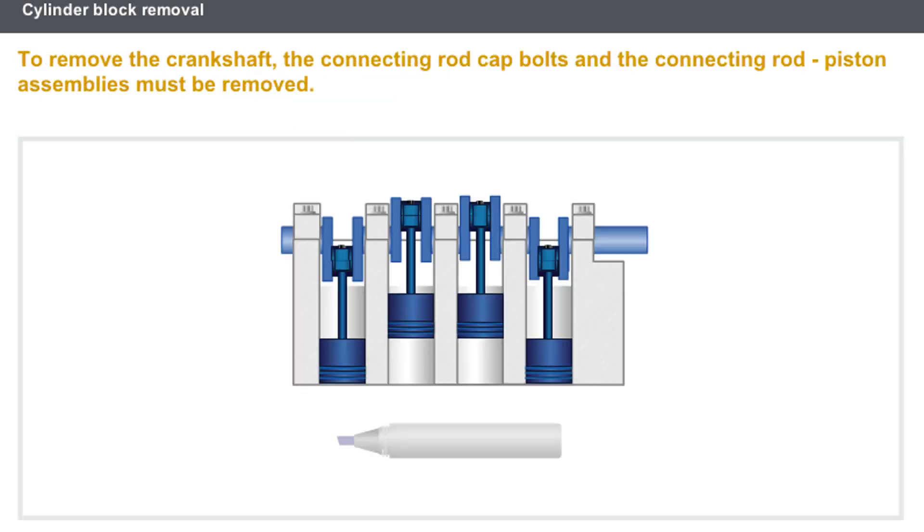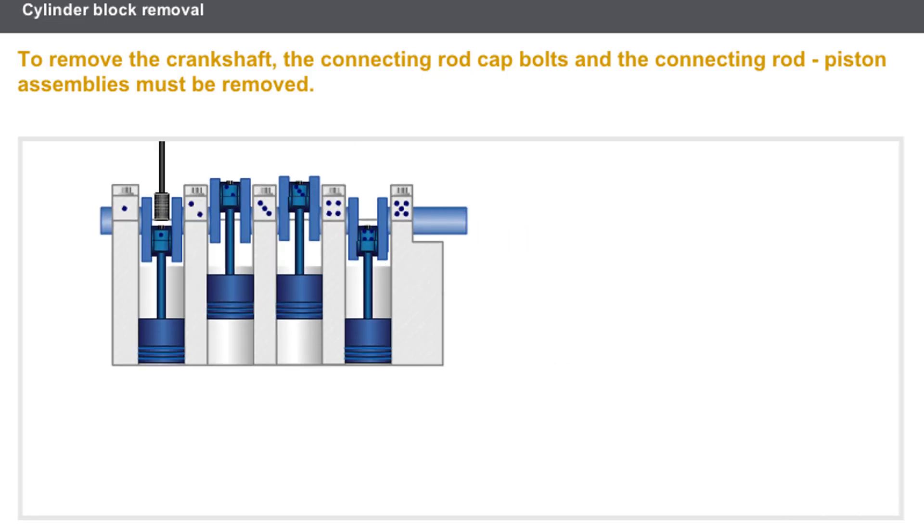Now let's look at removing the crankshaft. The first stage consists of removing the connecting rod cap bolts and the connecting rod piston assemblies. First, you must mark the connecting rod caps and then the crankshaft bearing caps using an indelible marker pen.